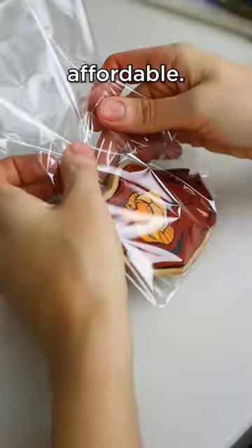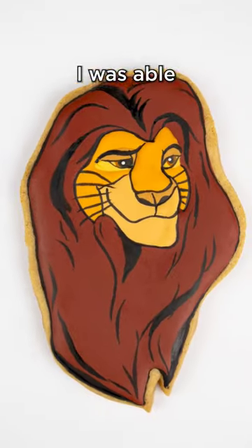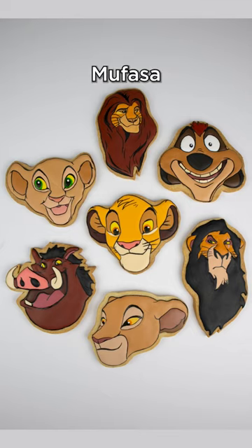The projector that I use is super affordable — it's linked at my Amazon shop in my bio — and with it I was able to create this beautiful Mufasa cookie.